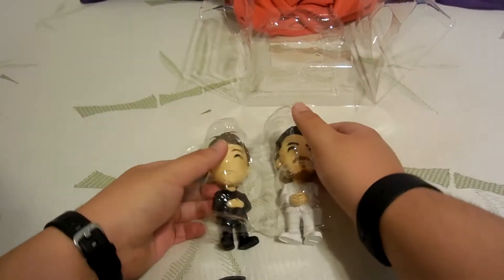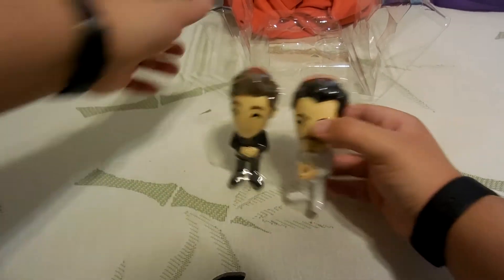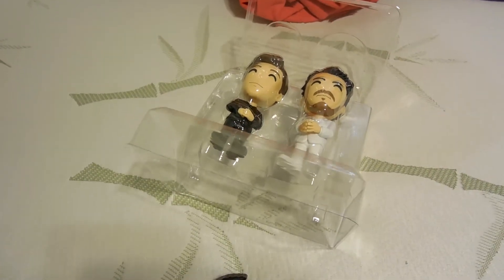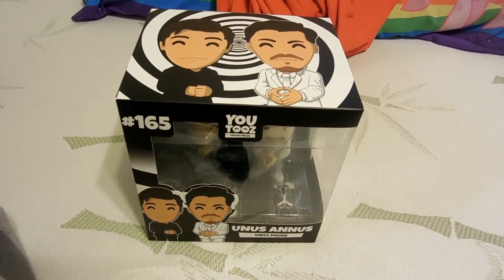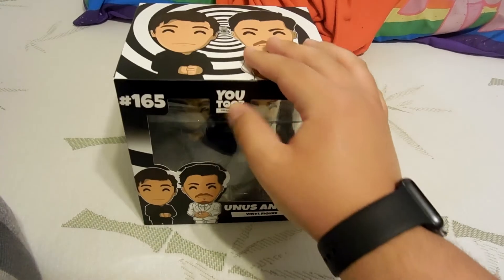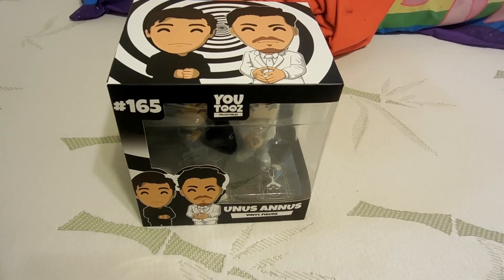Let me go ahead and put them back inside the box. There they are, back in the box. To be honest, they're cool figurines. If you guys are wondering where I got these, the name is right here — YouTooz Collectibles. Everything on YouTooz is limited edition, which means they're gone forever after a certain amount of time.